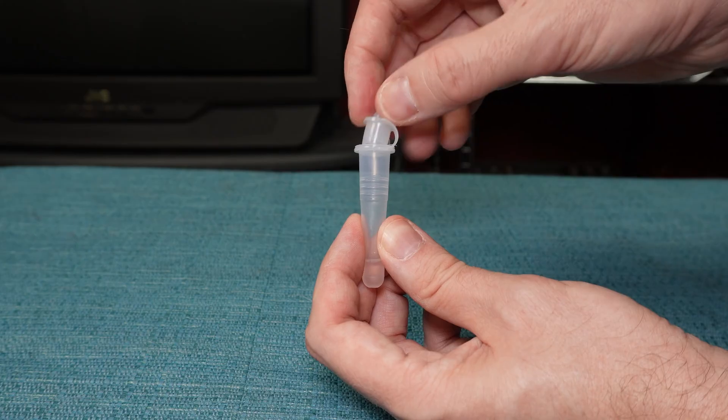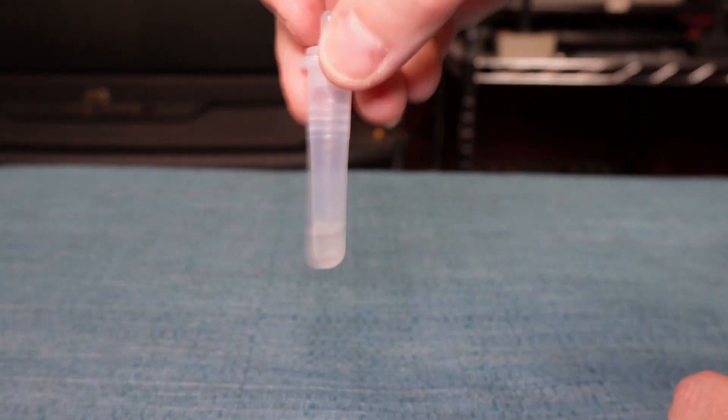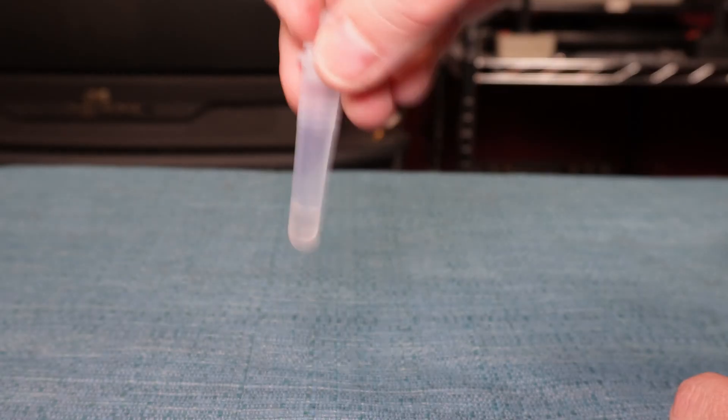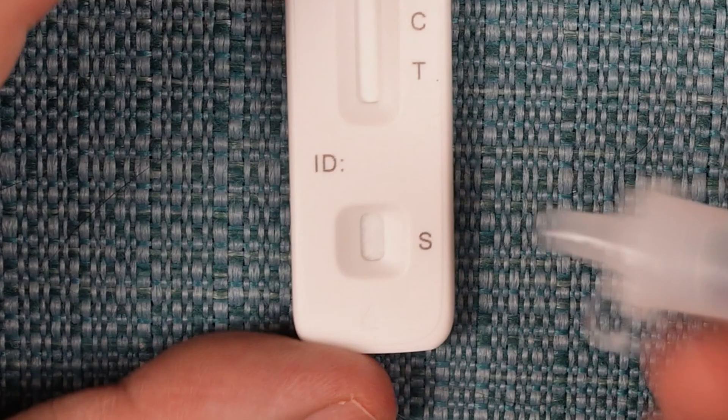Place the cap onto the tube and swirl the liquid. Then position the test cassette in front of you, turn the tube upside down, and squeeze four drops out of it into the little area marked S.